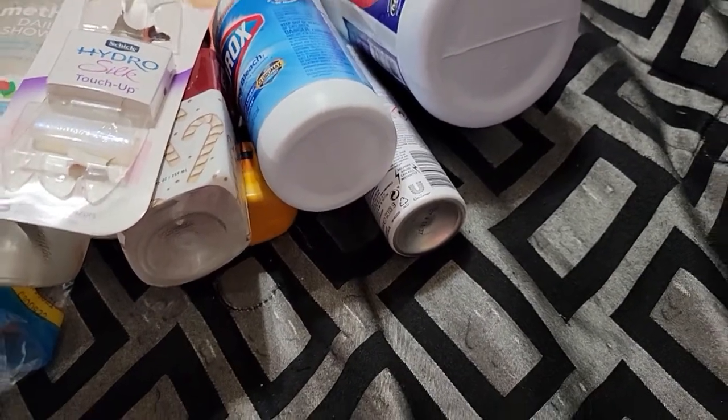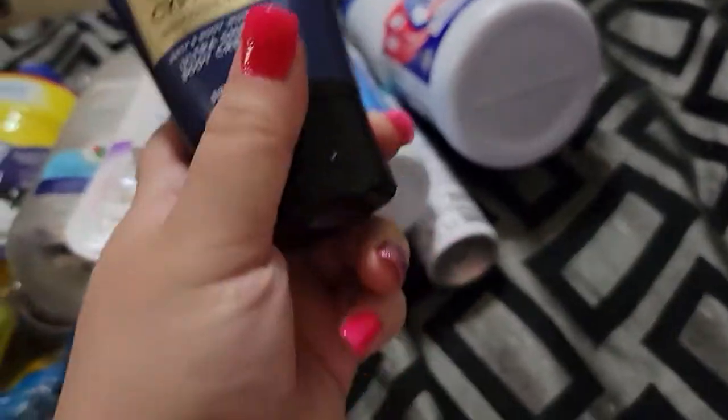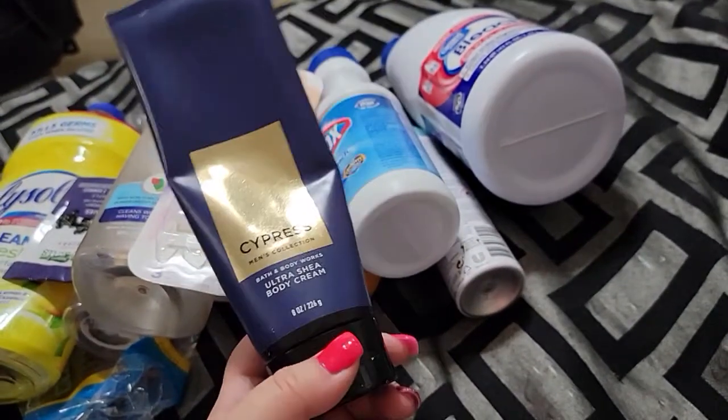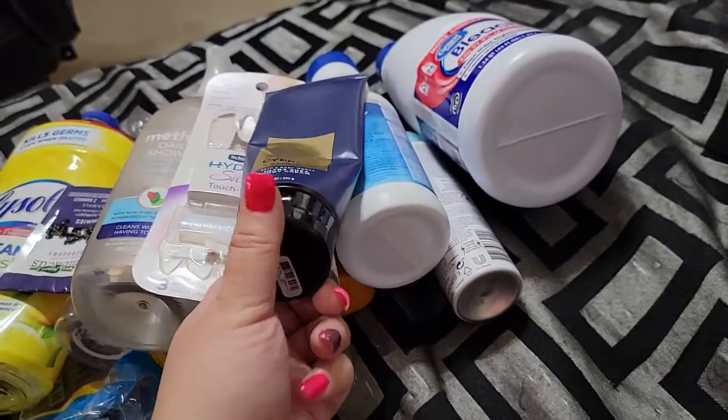My husband went through a Bath and Body Works Cypress body cream. This smells amazing — he really likes the Cypress.